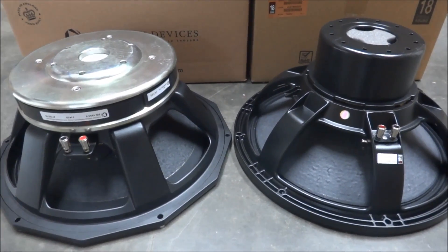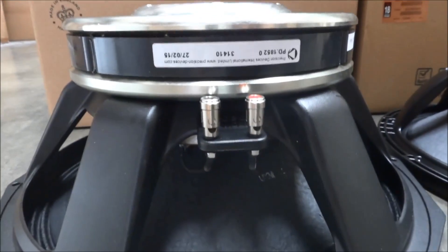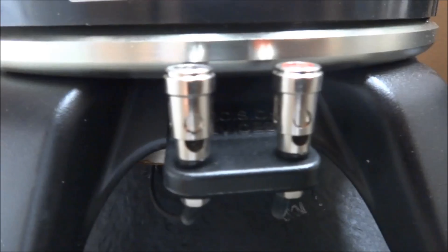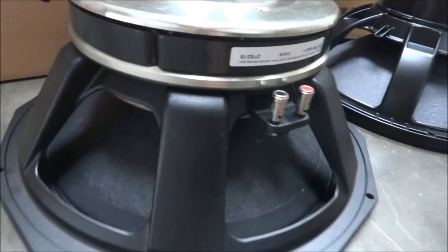Here we can see the back of the two drivers. On the PD1852 we have a ferrite magnet with a die cast aluminium frame and spring clip terminals. You can see the magnet venting on the back. Here we can see the dual silicon suspension and how it's attached to the frame.